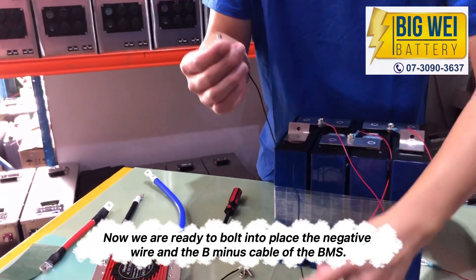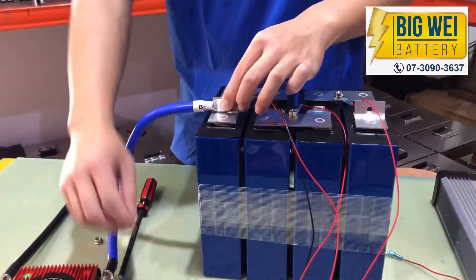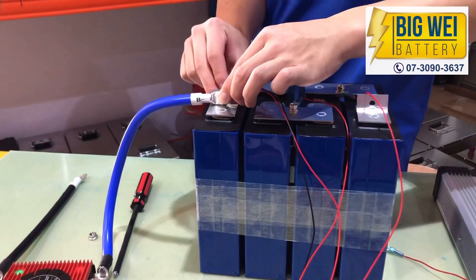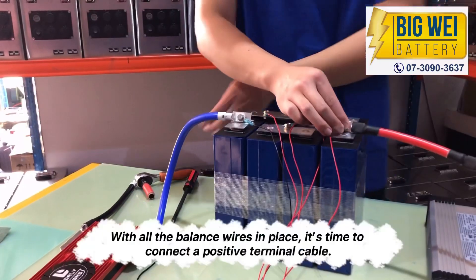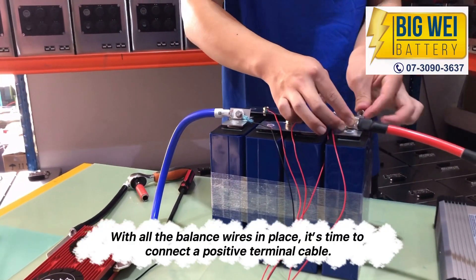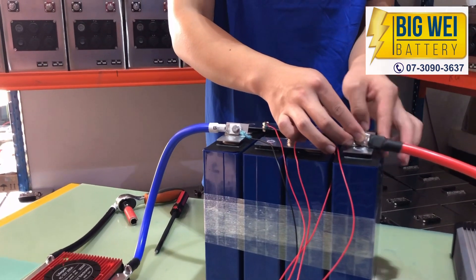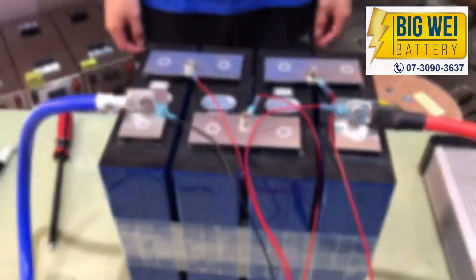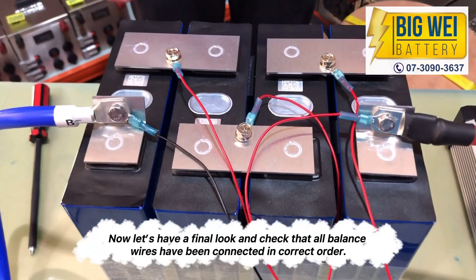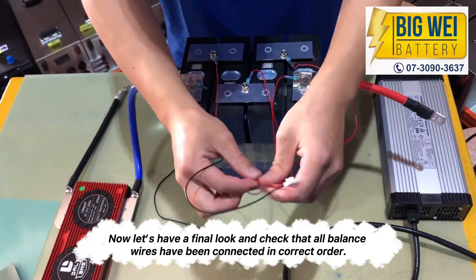Now we are ready to bolt into place the negative wire and the B-minus cable of the BMS. With all the balance wires in place, it's time to connect the positive terminal cable. Now let's have a final look and check that all balance wires have been connected in correct order.